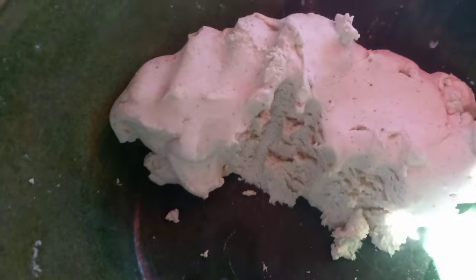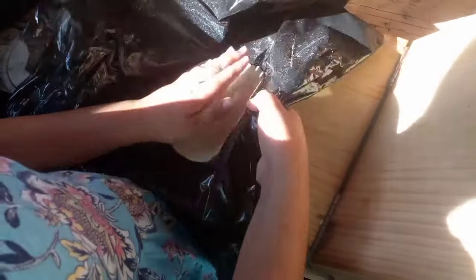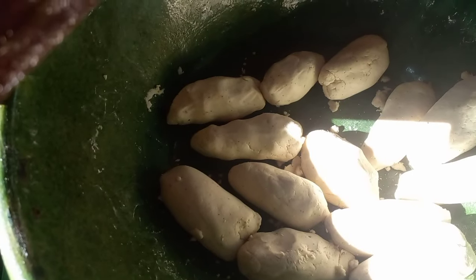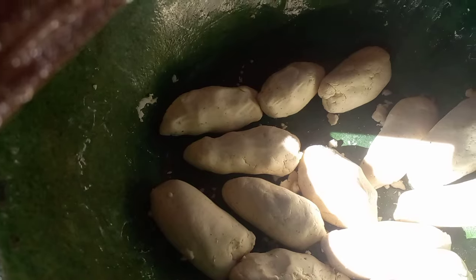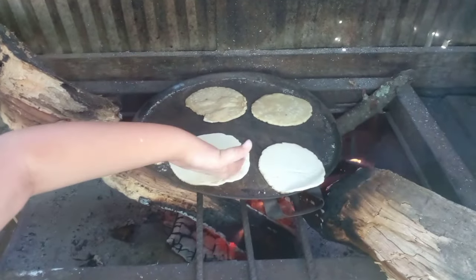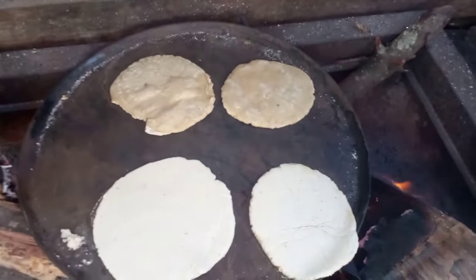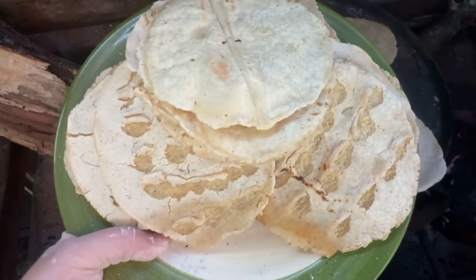Here's our masa — we actually cheated and bought it from the tortillero this morning. I have everything ready for Lily to put in the tortilla press, and then she makes the memelitas to put on the comal. These are the ones we've done so far.